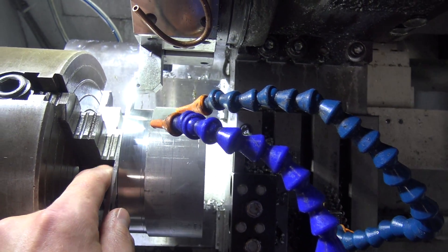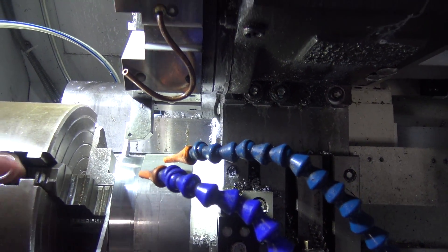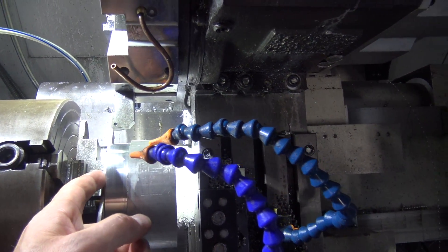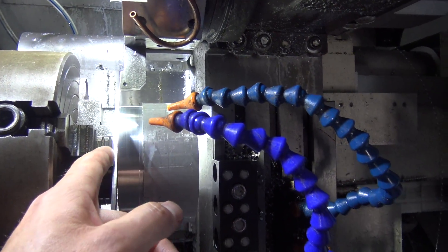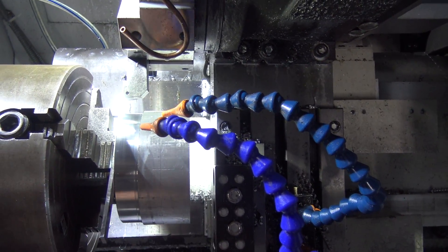And then I also use this parallel here to touch off and set that point as my Z0, because I don't know exactly what this distance is to this scrap stock finish here. So by setting Z0 here in Fusion and on the part, it should make it easy to get all this trued up correctly.